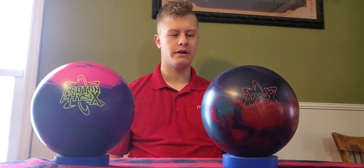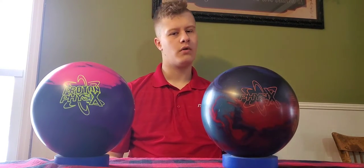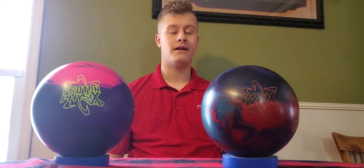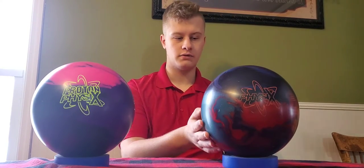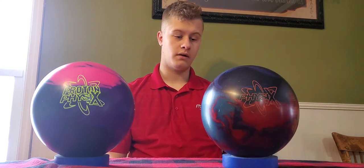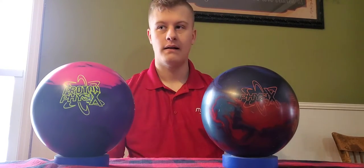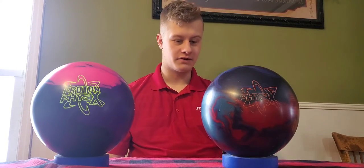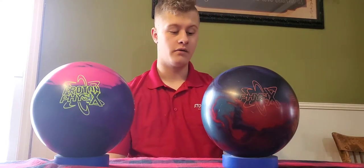I have used this ball on more than just heavy oil and heavy volume long oil patterns. I used this ball on every pattern at Junior Gold Detroit except for the short pattern. That's just how good and versatile this ball is. There's just so many things with this ball — it's such a great ball. You can use it on almost anything. It's just that good of a ball.